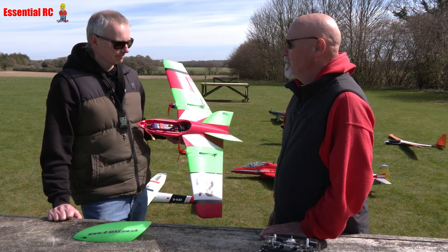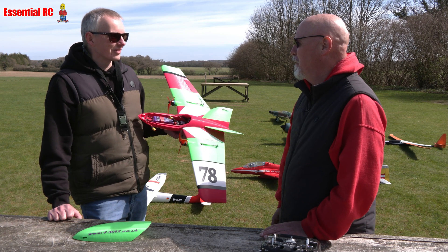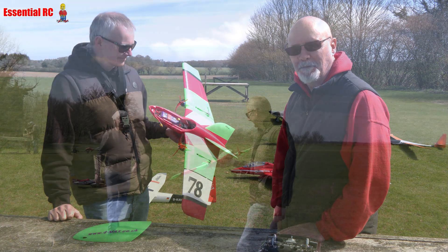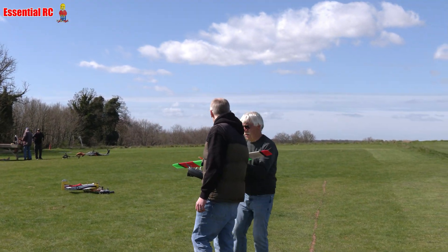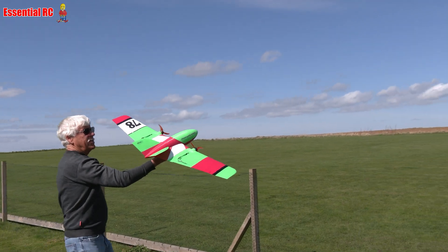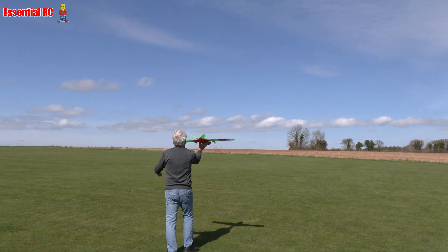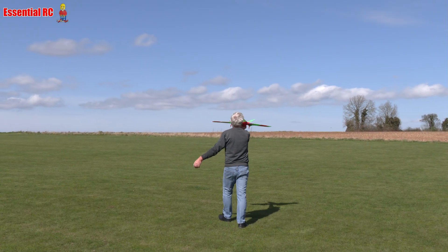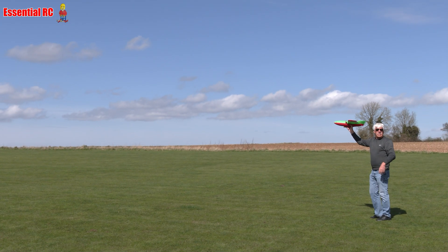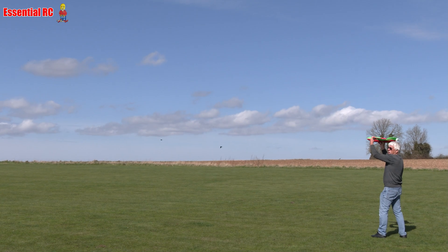All right, let's throw it in the air. I'm going to film, you're going to do the maiden flight. Adrian — Nick's dad — is going to chuck it. Nick says he'd rather it was the other way around and dad was maiden-ing while he was chucking, but there we go — gotta be brave! When you're ready, ease the throttle to full power and then I'll launch.